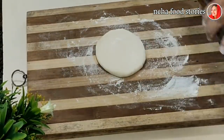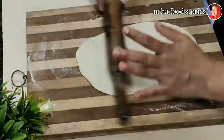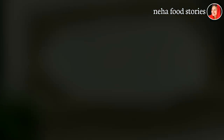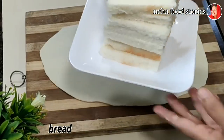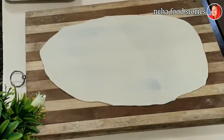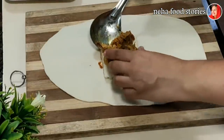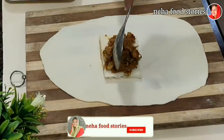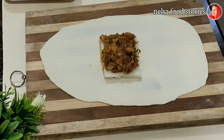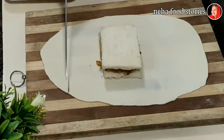I am going to use the square shape. Once I cut it out, we take it to the size of the box. Now we'll put the bread on the side and cut it from the side. We're ready to put the fillings on the side of the bread.